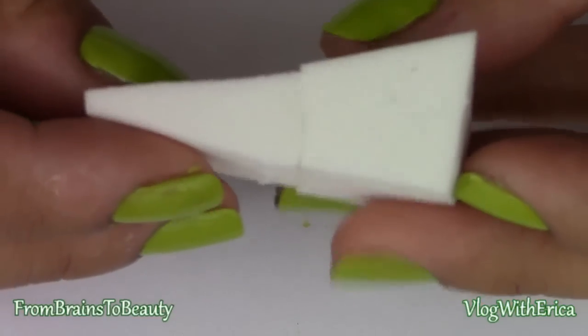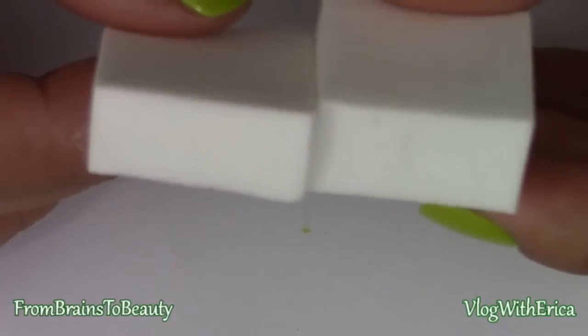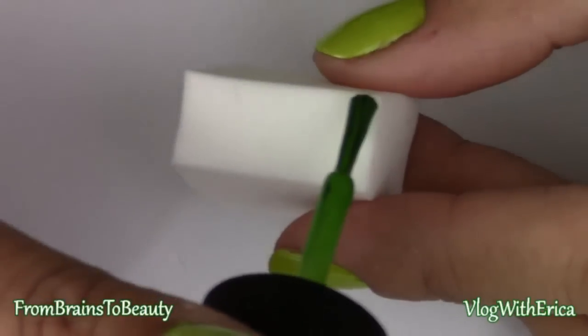Next, take a triangle makeup sponge and cut it in half. This will give you two usable sides, one for each hand. Now we're going to start our gradient.